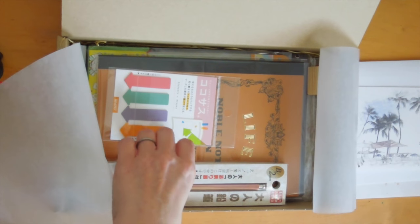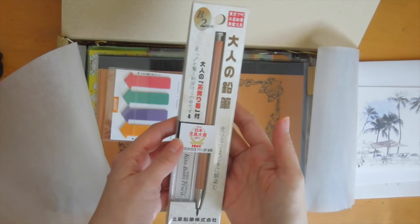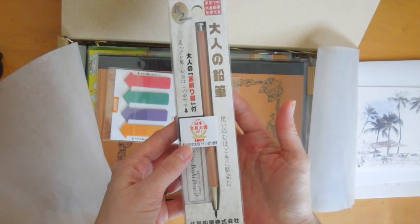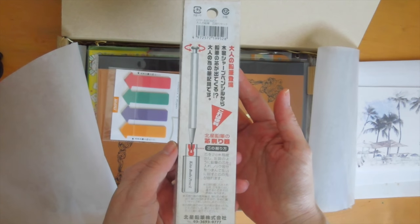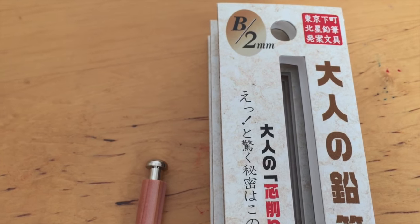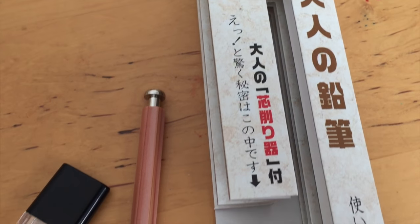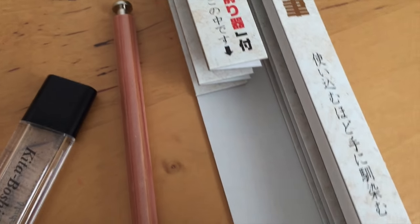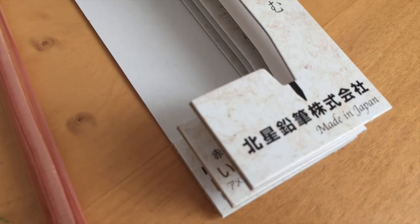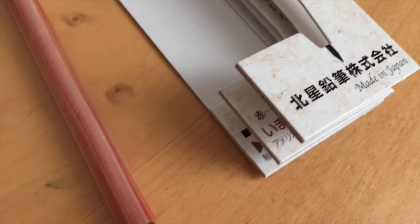Next we have this pencil — it's made in Japan. My husband found it while browsing some websites. It's created in the shitamachi of Tokyo and it's called the Kitaboshi pencil. I will go into more detail on how to use it and how to sharpen it at the end of the video.